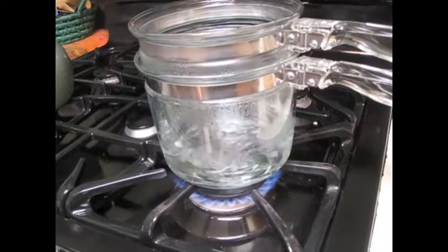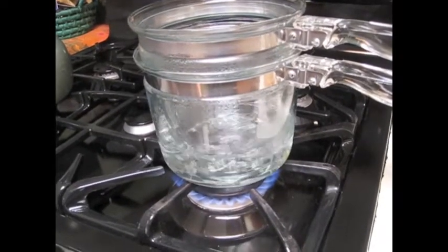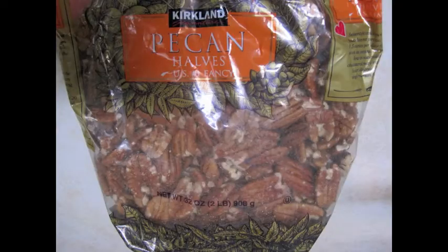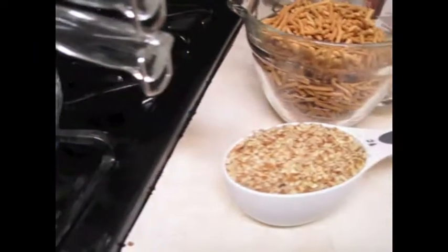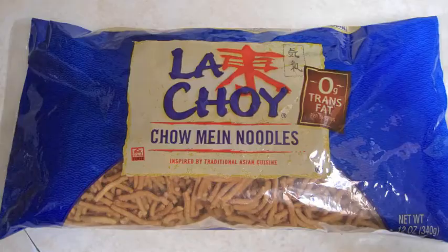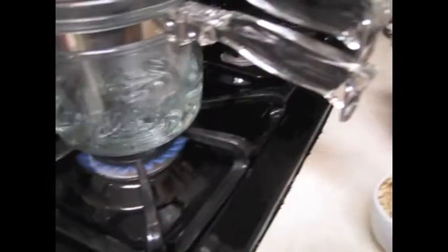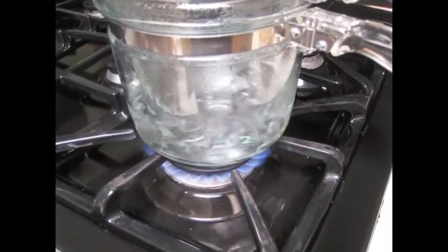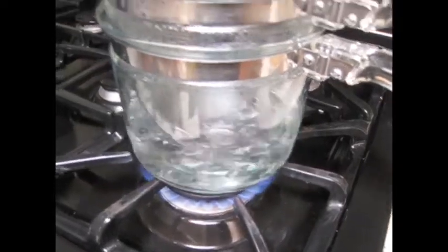Super easy recipe: noodle clusters. One 12-ounce package of butterscotch chips, one cup of nuts, three and a half cups of Chinese noodles. Melt the chips in a double boiler, add nuts and noodles, and using a teaspoon drop on wax paper and set.